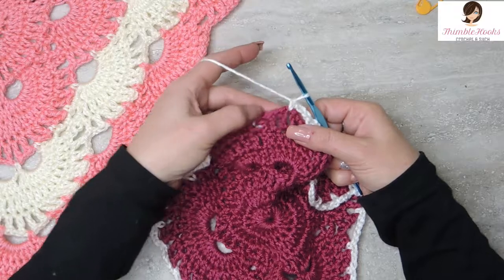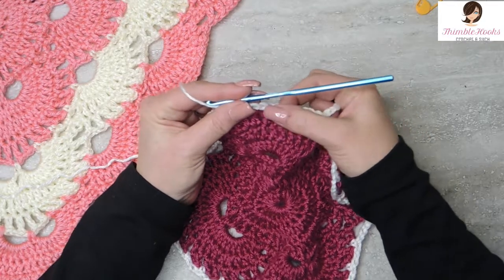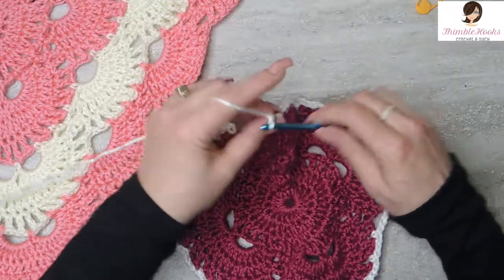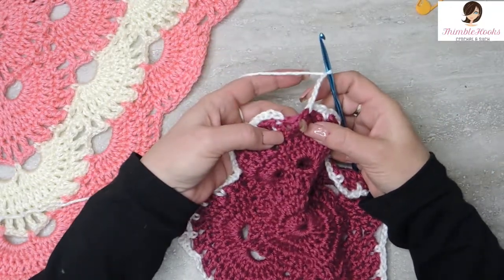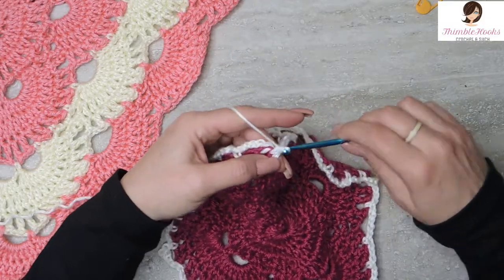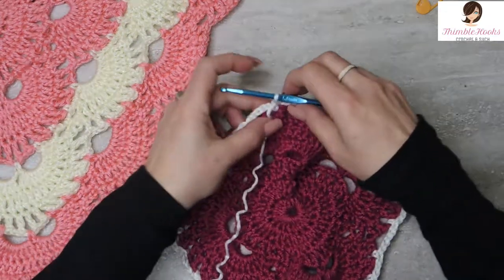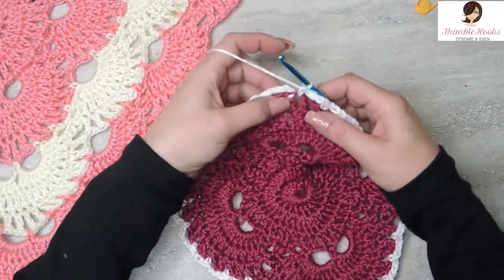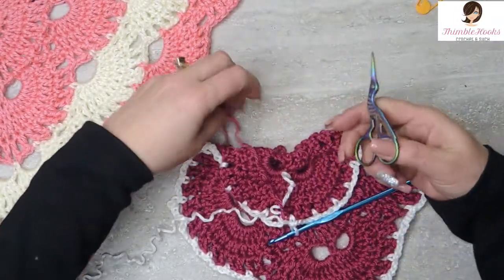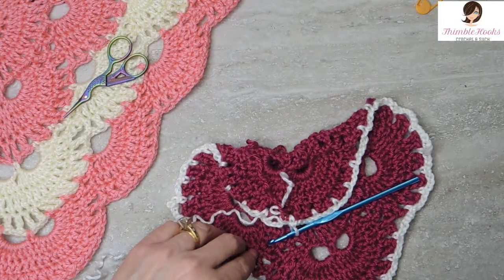So we just did 3 chain 3 spaces, so we have to do a chain 5: 1, 2, 3, 4, and 5. Skip this chain space and you're going to single crochet into the last one. Just tighten these up a little bit. Alright, so there was your last stitch. Now we can cut off color number 1 — leave a nice long end so you can make this one go out of the way and you won't get any tangles.